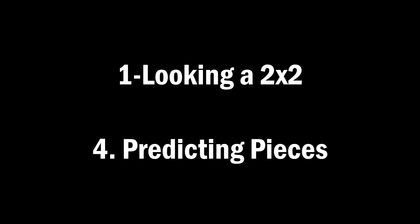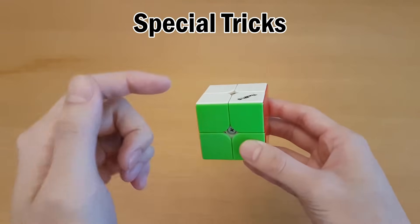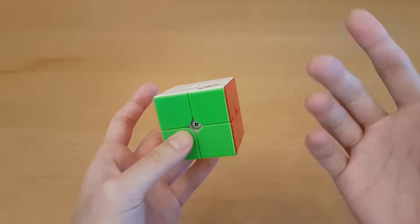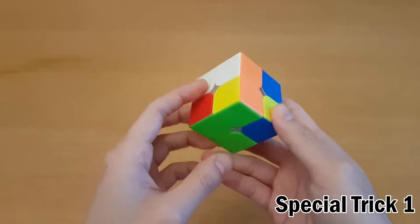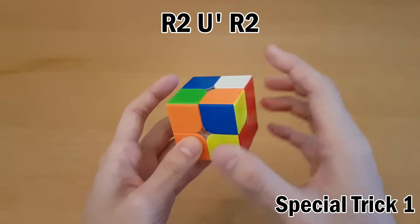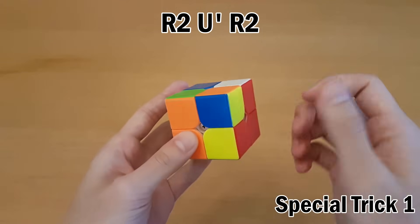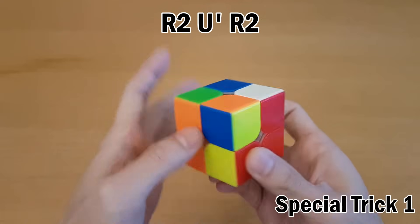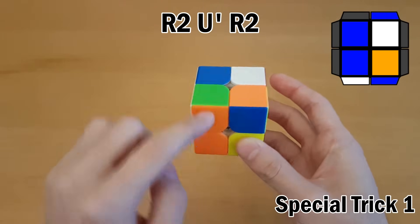One-looking a 2x2, skill number four: predicting where pieces will go. Sometimes your faces will take five or six moves, and in those cases you need special tricks because tracing through all those pieces in 15 seconds is very challenging. Predicting doesn't mean tracing pieces all the way through — it means recognizing certain cases where you know exactly what pieces wind up where. For example, if we have three pieces with green and one facing up, we pair it up and insert both over here. You only need to trace one piece; R2 U' R2 doesn't affect the others, so all you do is imagine one piece moves over — white, white, orange — and that's enough to identify the CLL case.